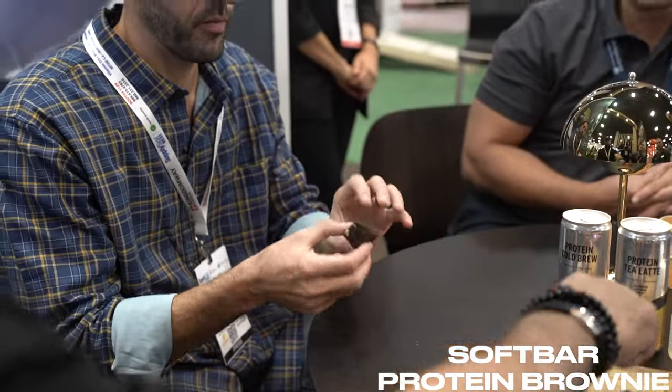Everybody's favorite in this market right now — protein brownies. This again goes back to one of our ingredients called Soft Bar, all about the texture and experience. It's more of a dark chocolate brownie. I'm a brownie guy — that's really good. As a brownie guy, how does it compare to what's currently in the protein space? It's very light and fluffy. Most of the ones now are very dense and thick. That's really nice.